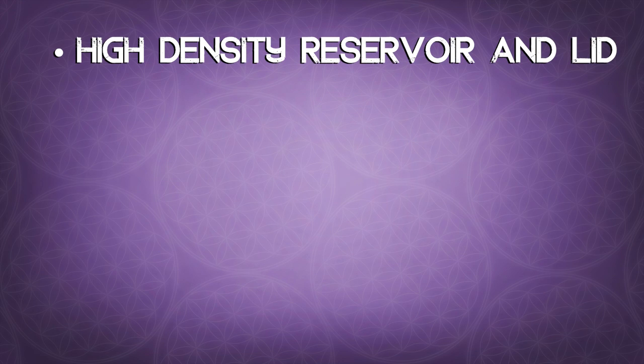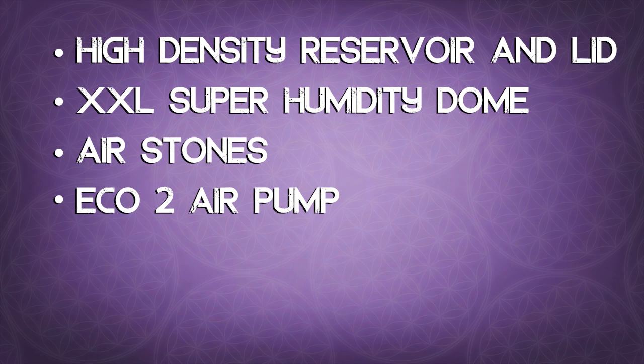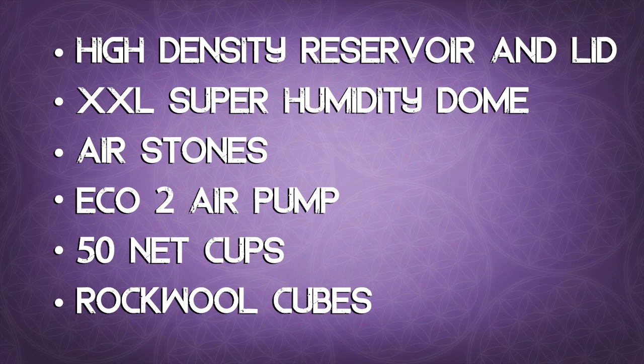The Supercloner hydroponic kit comes with a high-density white plastic lid and reservoir, XXL humidity super dome, air stones, Eco2 air pump, 50 net cups, and rock wool cubes.